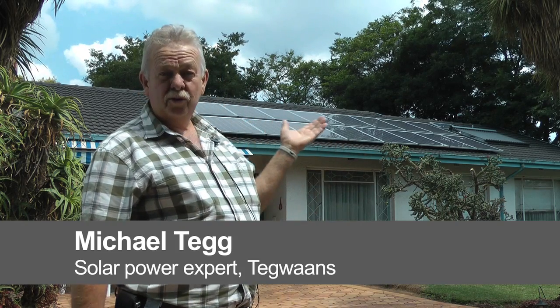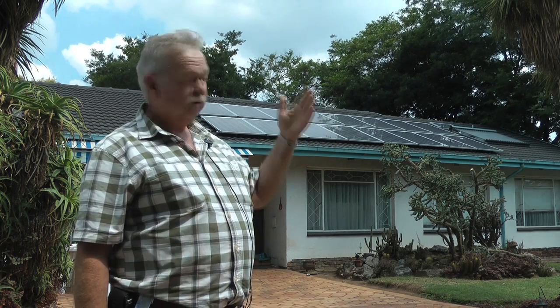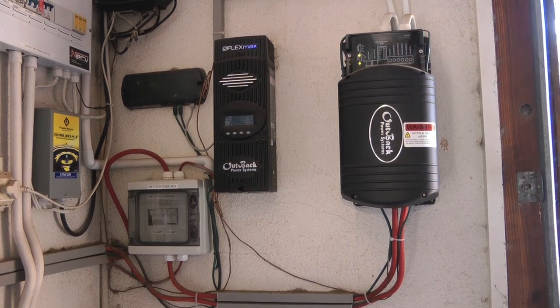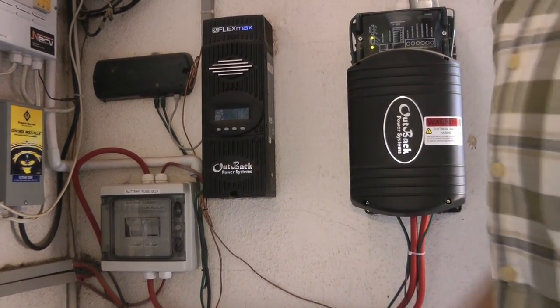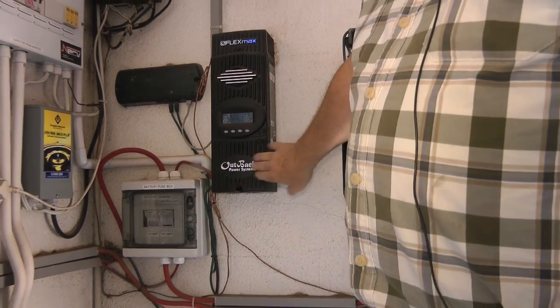We have 16 250-watt solar panels on the roof, which gives us 4 kilowatts of DC power. From there it goes to SolarFlex wire, which is a special wire designed to work in the elements and can take UV. From under the panels it'll go through the house, and from the house it goes into conduits which come into the garage.